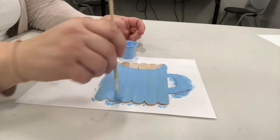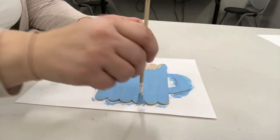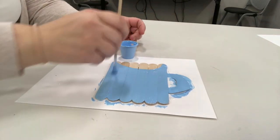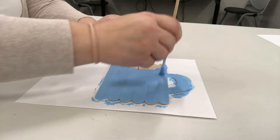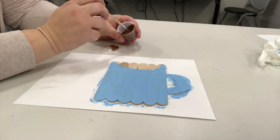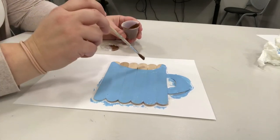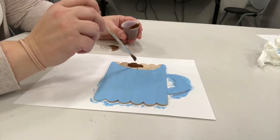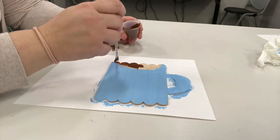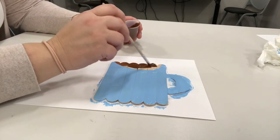Make sure it's good and painted. You can rinse or wipe your paintbrush off — I just wiped mine off. Then we're going to fill in the inside part brown. Be careful not to touch the blue or it might smudge a little bit.